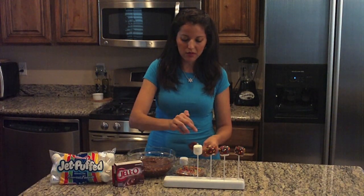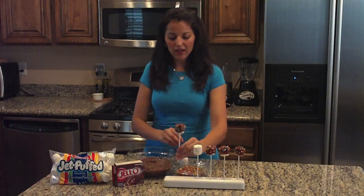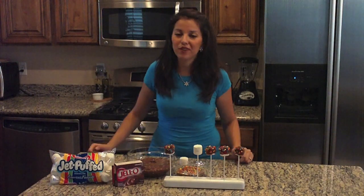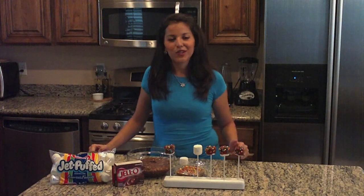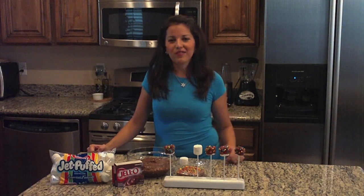Oops, got chocolate in my hand. And there you have it. Really, really fun, very yummy, and they look great. So thank you for watching. I'm Alejandra Moran. Now you go have fun with your yum. Bye.